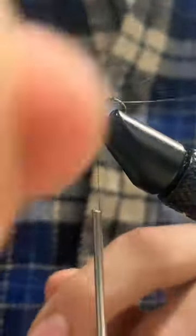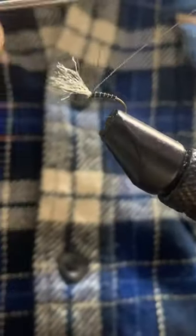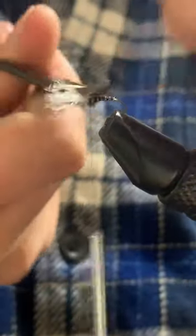After we get to the head of the fly, we can secure our wire in place, cutting the excess with an old pair of scissors and whip finishing. We can then cut our thread free and optionally coat with UV resin, fixing with UV light.